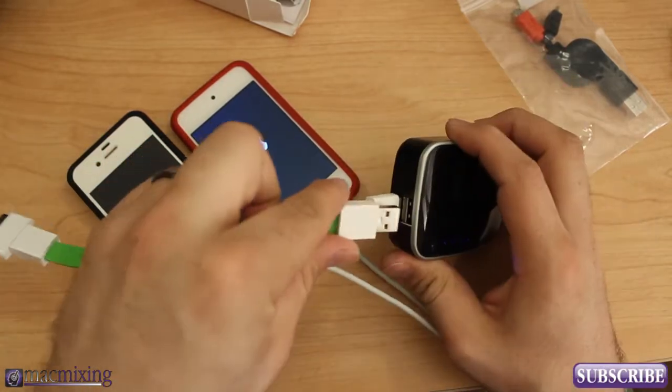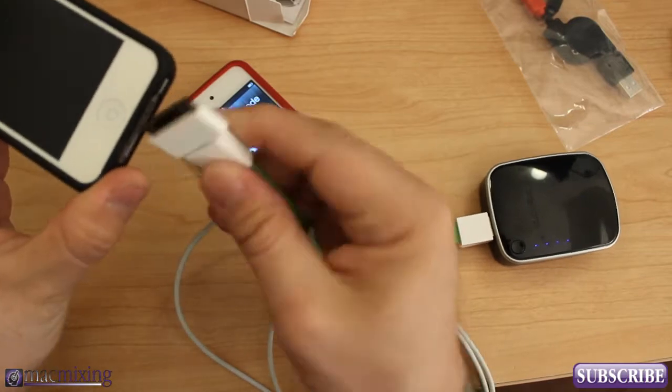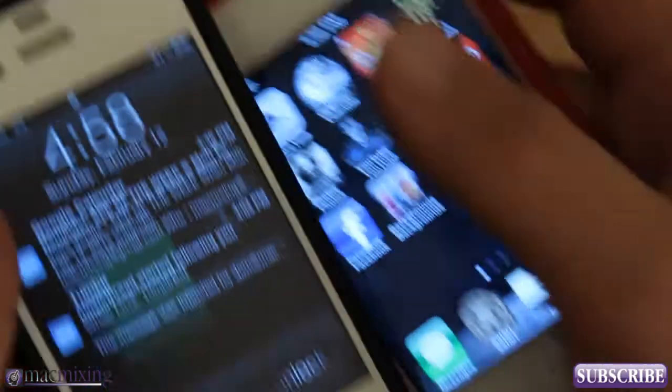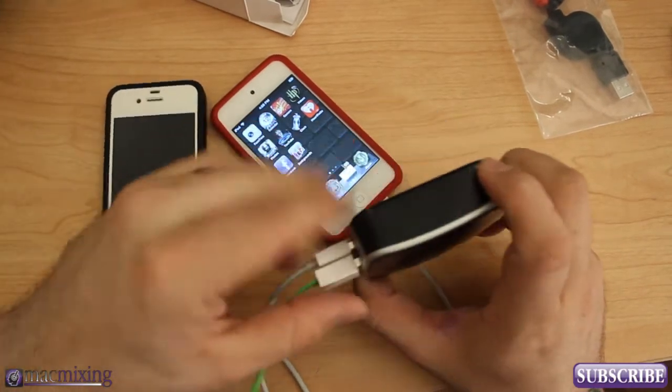Furthermore, we can plug in another cable here and I can plug in my iPhone as well. So now we're charging two devices at once, as you can see. That's pretty cool, and that's all made possible because of the Sadio Charging Vault.